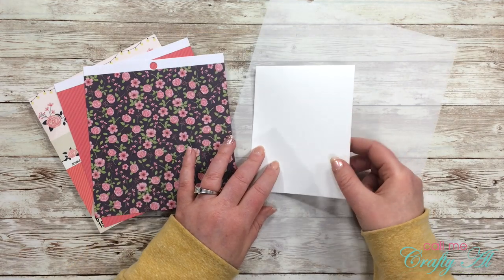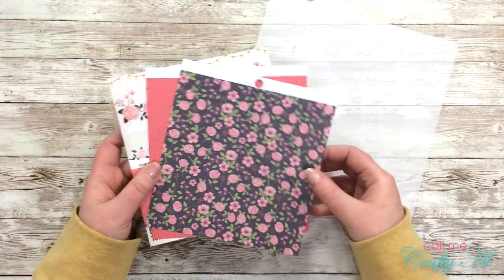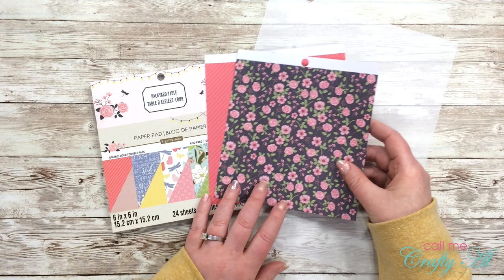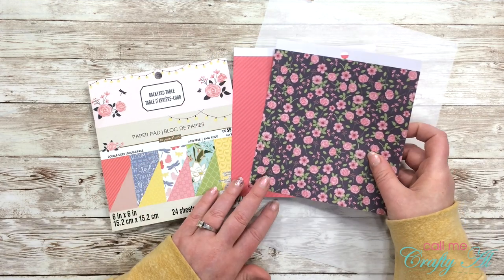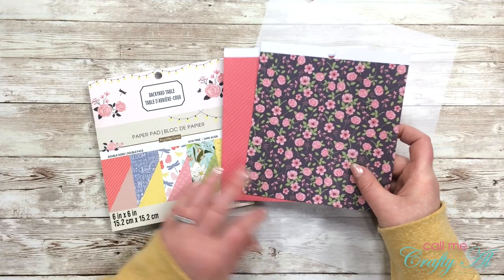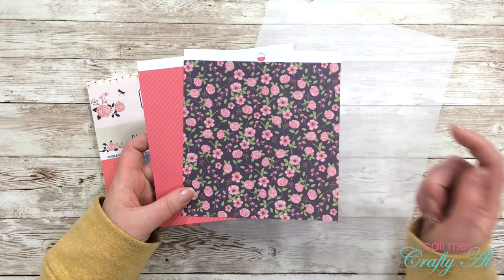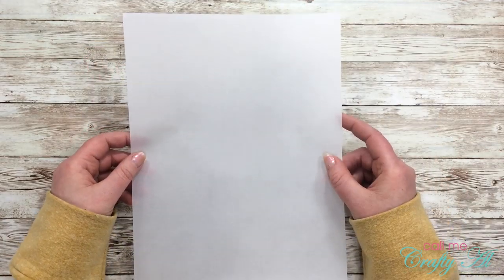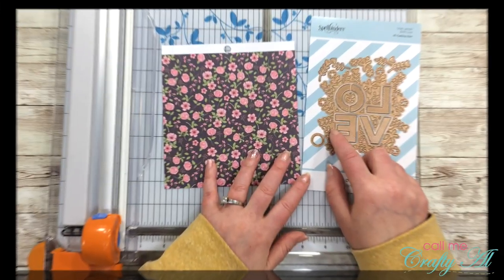I will of course be using the small die of the month die. I already pre-cut and folded my card base. For my pattern papers, which will be pretty much the focal point of the card, I chose two papers from the Backyard Table six-by-six pad — I got this at Michaels a couple years ago and this was the first time it had ever been opened. I'm trying to use what I have and get into my stash. Finally, I got a piece of lightweight vellum out for my die.